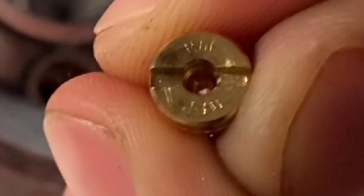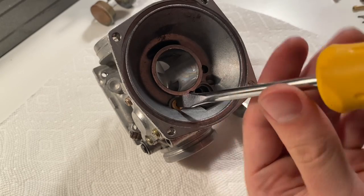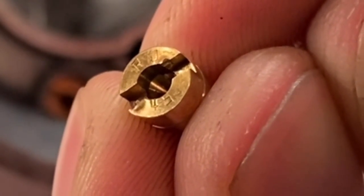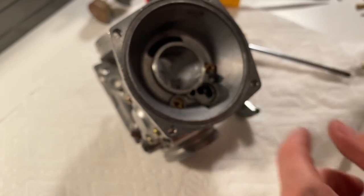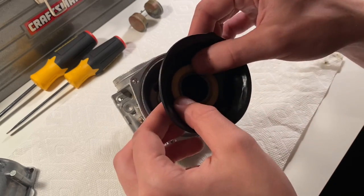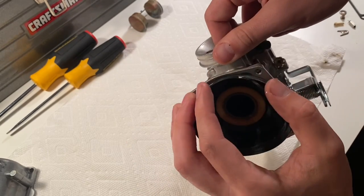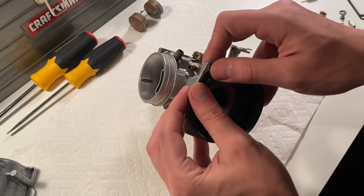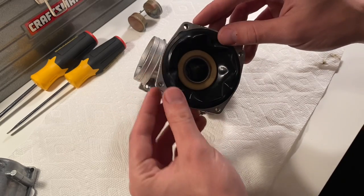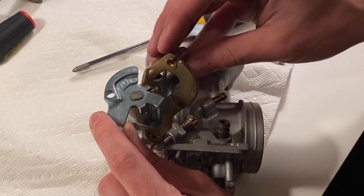So you can see that's jet number 230 — that goes right there. And that's jet number 45 — that jet goes right there. Don't put any of those rubber parts in the carb cleaning solution; it'll deteriorate your rubber. I just washed the rubber parts off with a paper towel and some water. You don't want to put anything rubber or plastic in the carb cleaner.